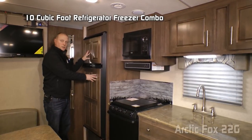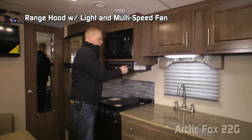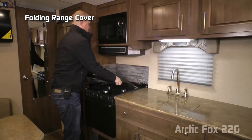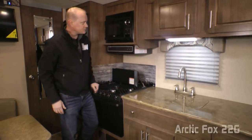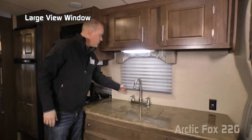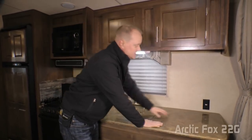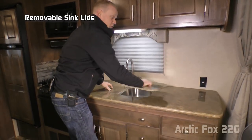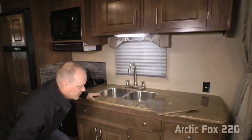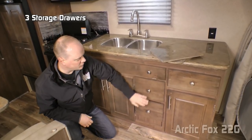The 22G kitchen features a 10-cubic-foot refrigerator/freezer combo with raised panel inserts, residential-grade microwave oven, range hood with light and multi-speed fan, glass backsplashes, knife rack, folding range cover, three-burner high-output range, additional storage cabinets, large skylight with shade, large view window with cloth nightshades, high-rise brushed nickel faucet, solid surface countertops, two additional 110-volt outlets, and removable sink lids with stainless steel deep double-bowl undermounted sinks. Down below you'll find additional storage cabinets, a storage tip-out, and additional storage doors.